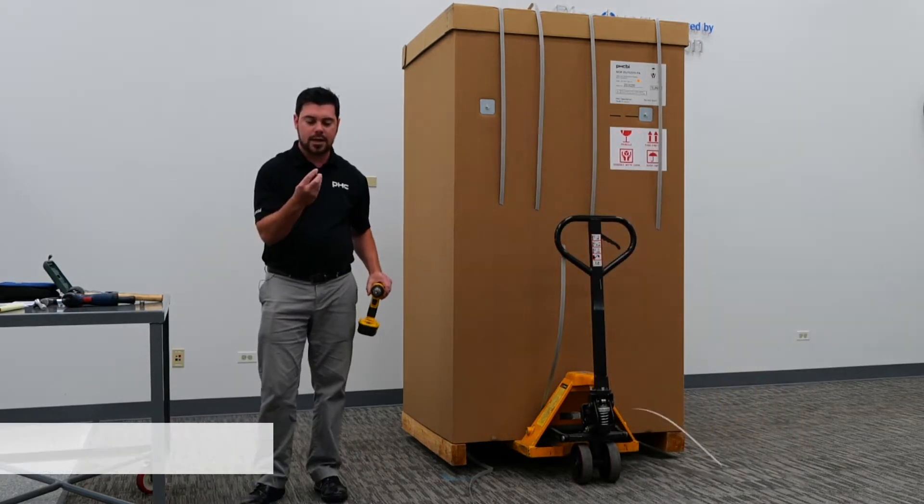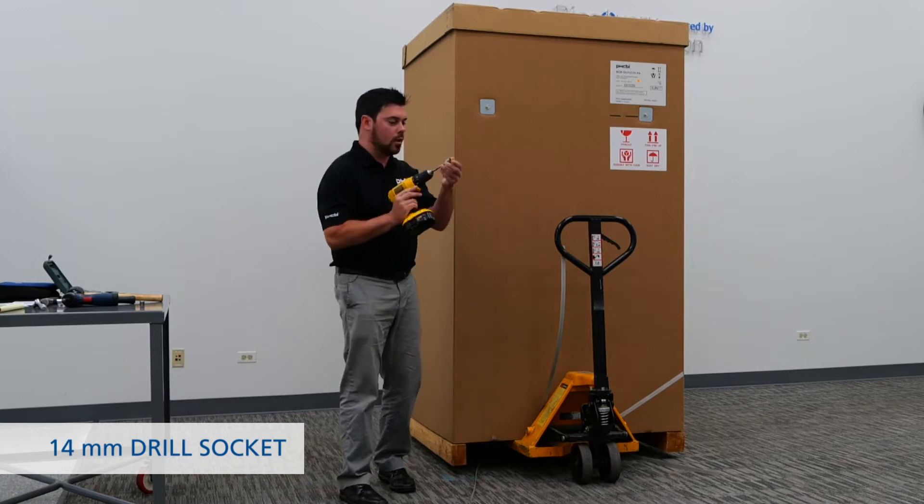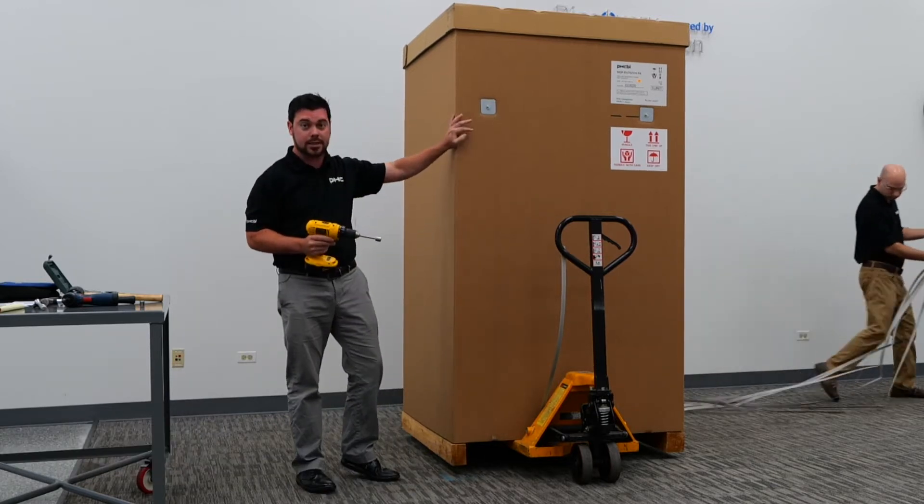Next, we'll go ahead and take our 14mm socket with our drill and remove the back plates securing the box to the unit.